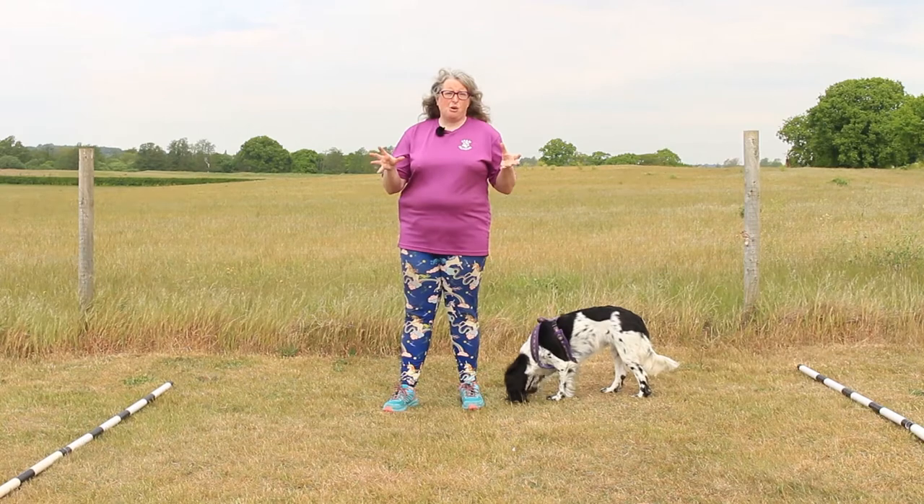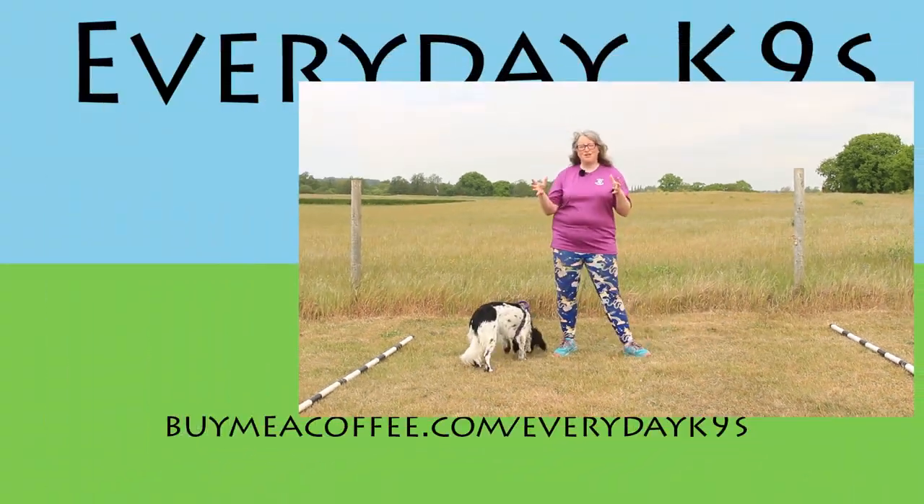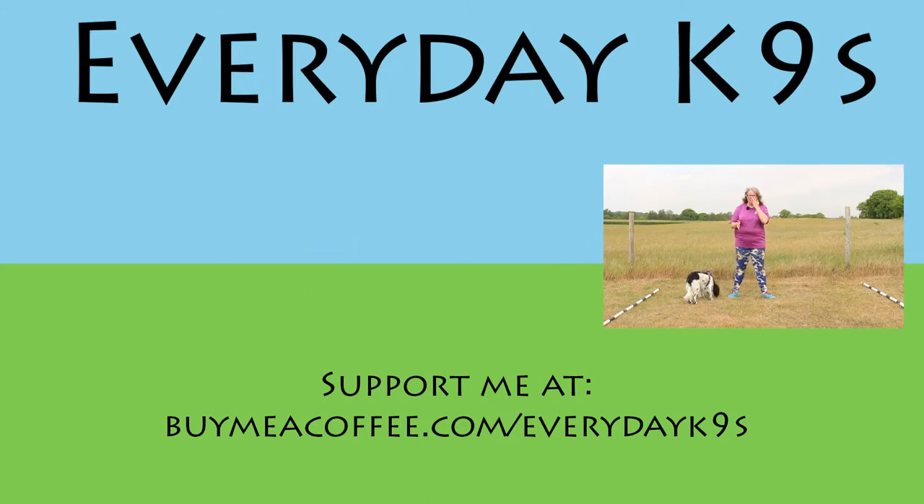Now you know roughly what we're going to be doing, we're going to move on to the exercises. I hope you've enjoyed this Everyday Canines video — if you have, you might like to subscribe to our YouTube channel. You can also check us out on Facebook and Instagram, and I hope to see you all again very soon.